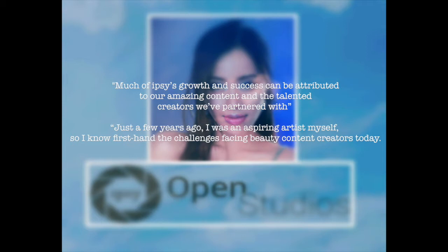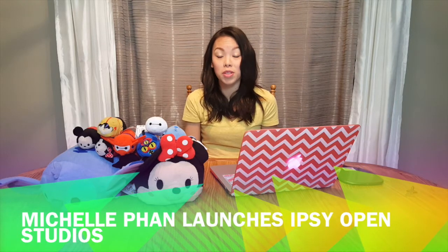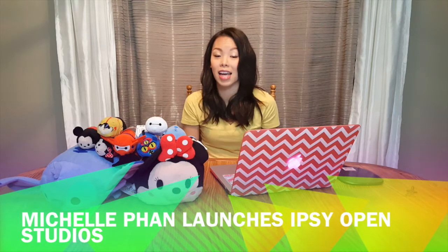She says: just a few years ago, I was an aspiring artist myself, so I know firsthand the challenges facing beauty content creators today. I think the Epsi Open Studio is a fantastic idea, especially for beauty bloggers such as myself, who films at home with limited equipment and technology, with no one to guide me. If there's someone like Michelle or her team to help, I feel like I would learn so much more and the content would be better quality.